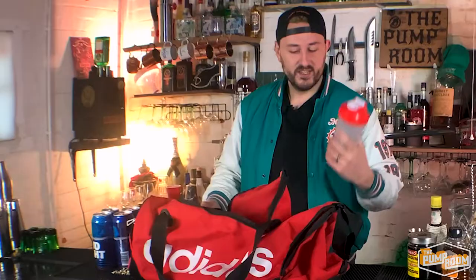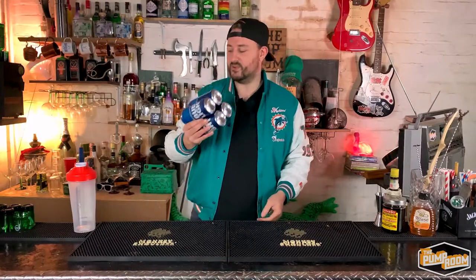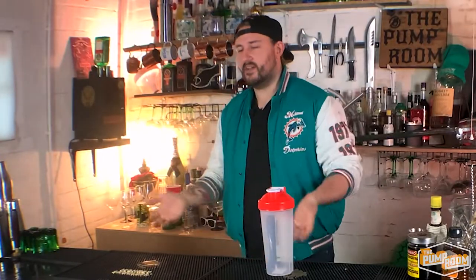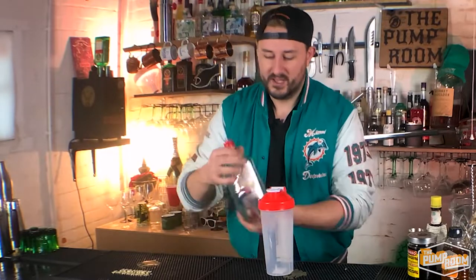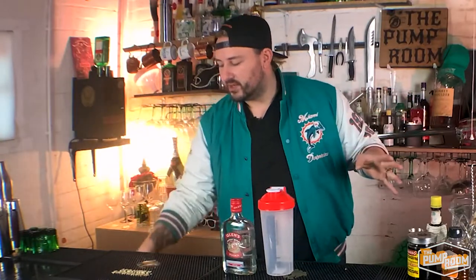We're going to do cocktails all the way through to February, all the way towards the Super Bowl. So let's start making a cocktail. In our kit bag we have what most people should have — a protein shaker. A lot of people have pre-workout before a game, which is ridiculous because you're on the field for four hours. We're going to grab everything else from the petrol station garage. I've got myself Glenn's vodka — about six pounds, your bog-standard cheap vodka. The next thing I've got is cranberry juice. Next we've got orange juice. Can you guess what we're making yet?